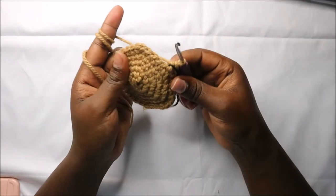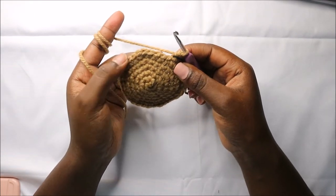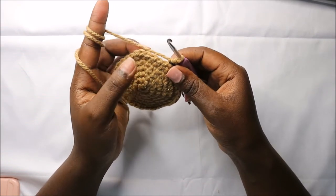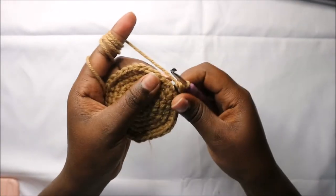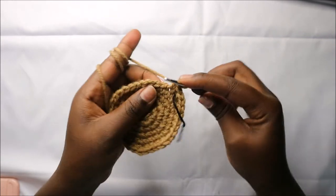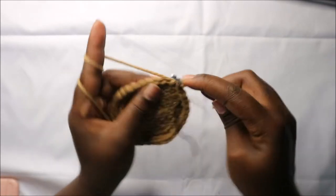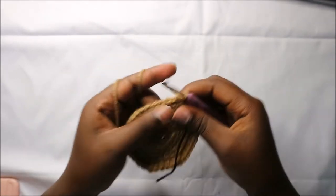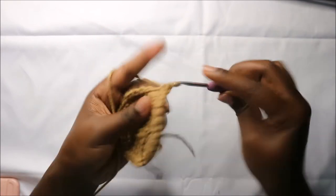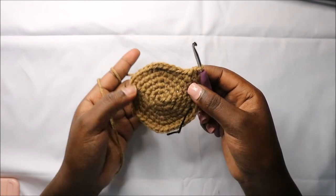In our seventh row we are going to do five single crochets then increase and repeat all the way round for a total of 42 stitches. Single crochet one, two, three, four, five, and then increase in the next stitch — keep repeating that all the way round.